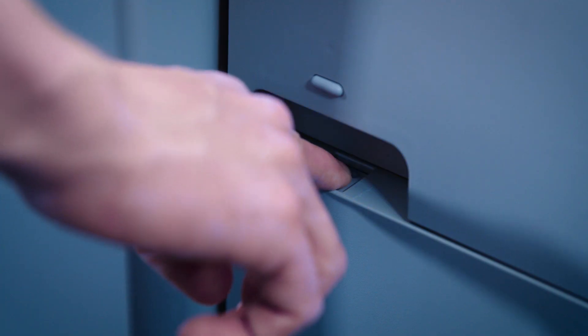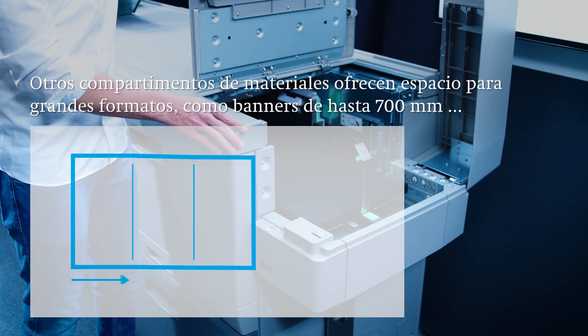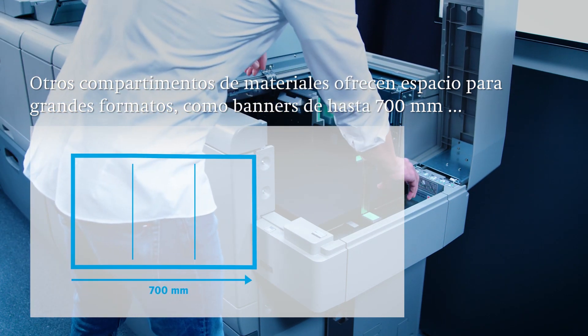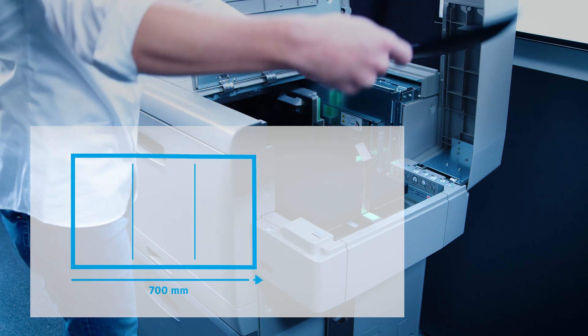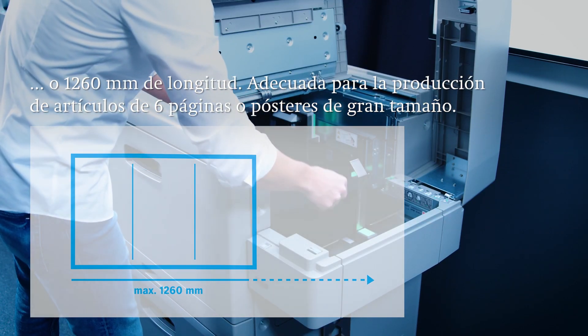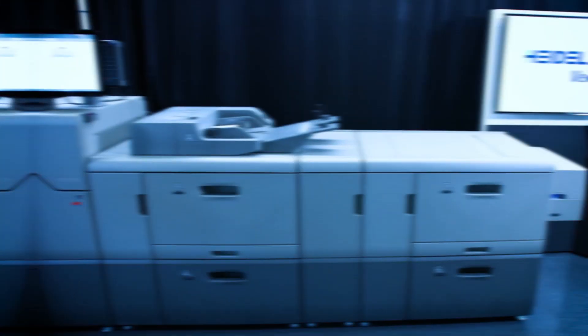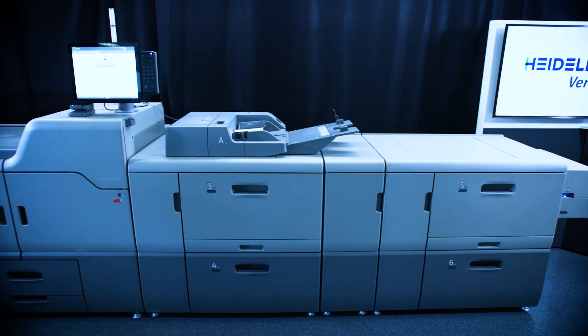A separate banner tray conveniently feeds large formats up to 700 mm in length. Banners up to 1260 mm in length can be fed using the multi-bypass tray. The banner format size allows you to produce six-pagers in A4 format as well as larger posters.